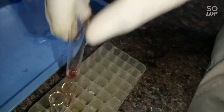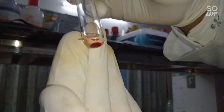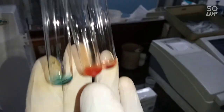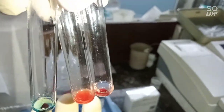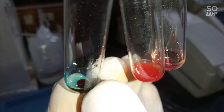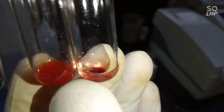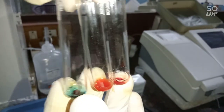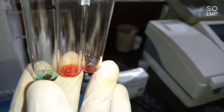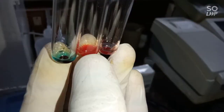After centrifugation, take a look — this is the cell button. Antigen B has formed a cell button, and antigen A has not mixed — it has clotted. Antigen B has not mixed either. So this patient's blood group is A positive: antigen A is clotted, antigen D is clotted, and antigen B is not clotting — it has formed a button.